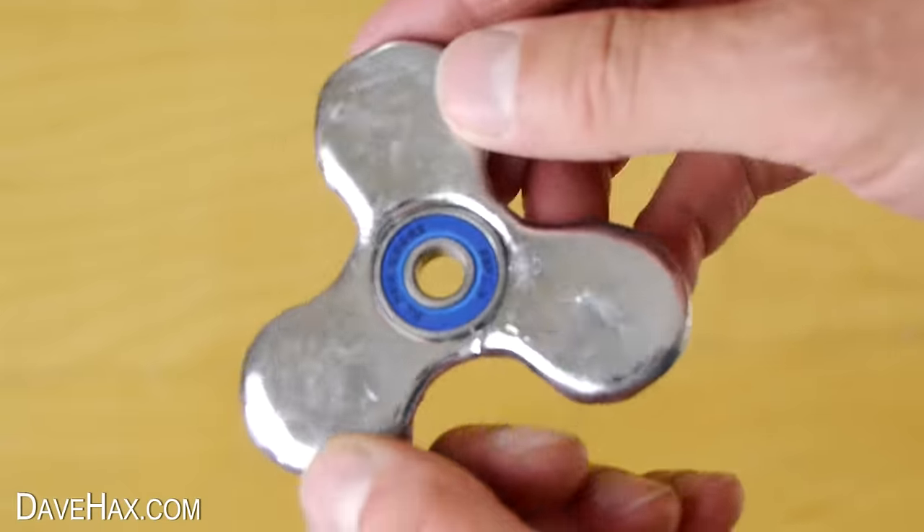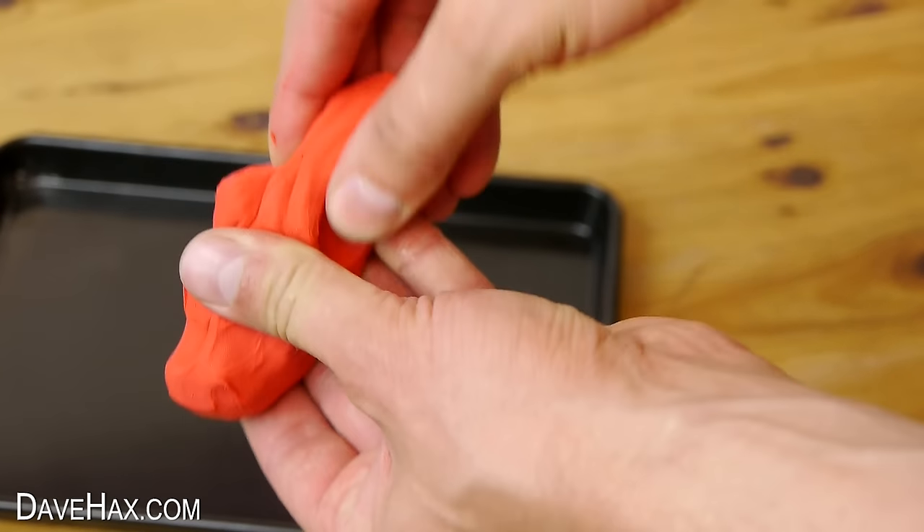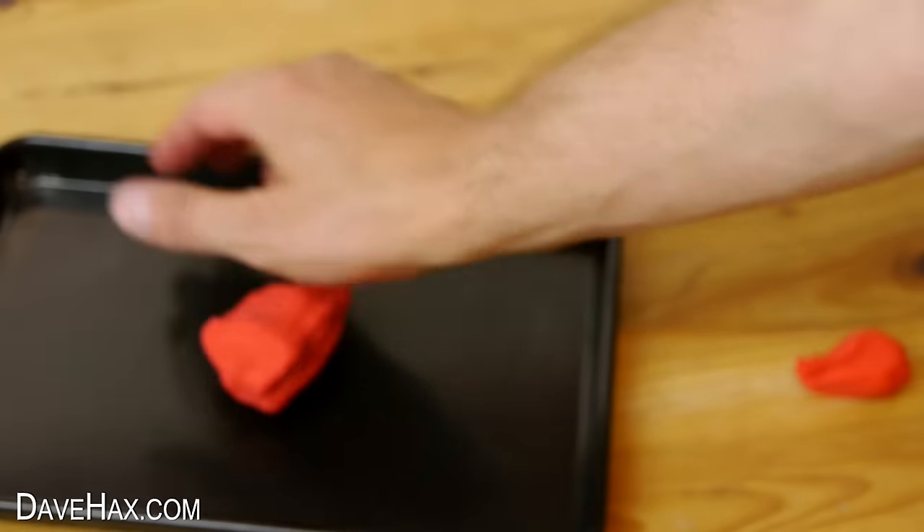So this week I'm going to put out a number of videos showing you how to make different designs. Today we're going to be making a spiral effect. Start by taking some plasticine, take off a piece which we'll be using later, then push it out flat onto a tray.